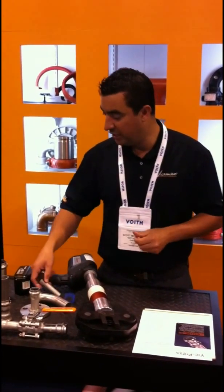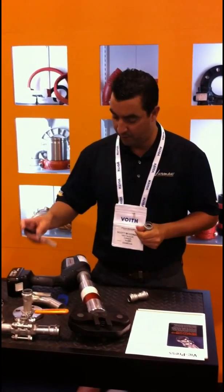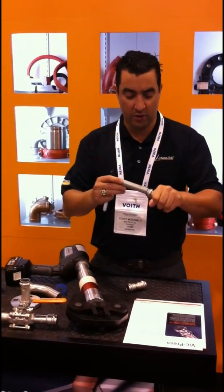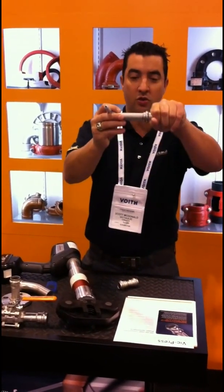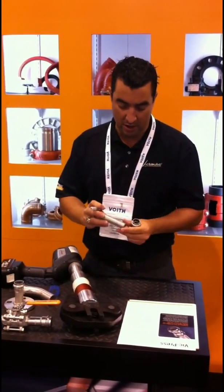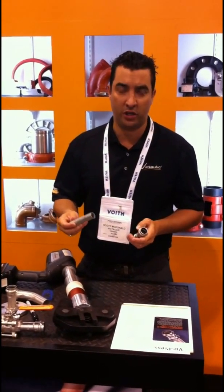Pipe end preparation is the same as you would do for a typical threaded system — cut it square, deburr, and then you're going to measure it with a half coupling. You're going to put what we call a witness mark on there so you know that the pipe is going to be inserted fully into the pre-lubricated Victaulic coupling, 90, valve, or whatever you're going to assemble with.